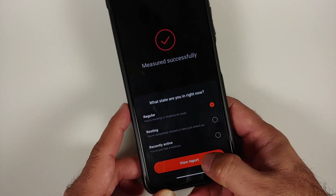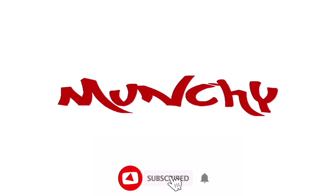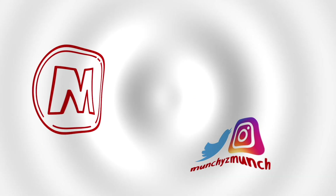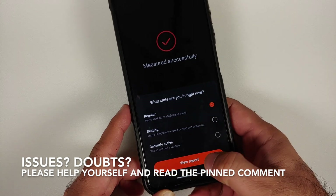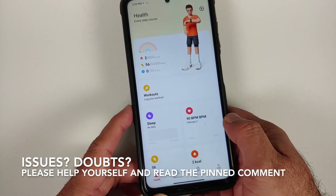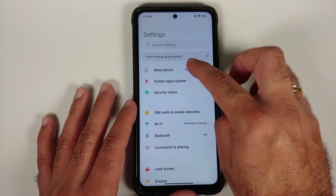How to install the MIUI 13 fitness app on your Xiaomi, Redmi, or Poco device running MIUI 12.5 and above without having to root it. Hey peeps, Manchi here back with another video. In this video I'm going to show you how you can install the MIUI 13 fitness app on your Xiaomi, Redmi, or Poco device running MIUI 12.5 or above and MIUI 13 without having to root it. This here is the Poco X3 Pro.